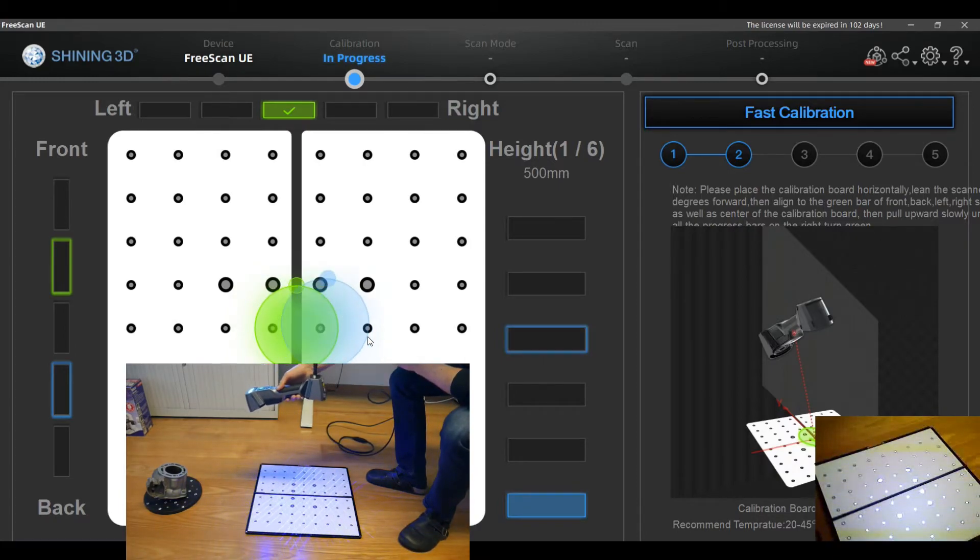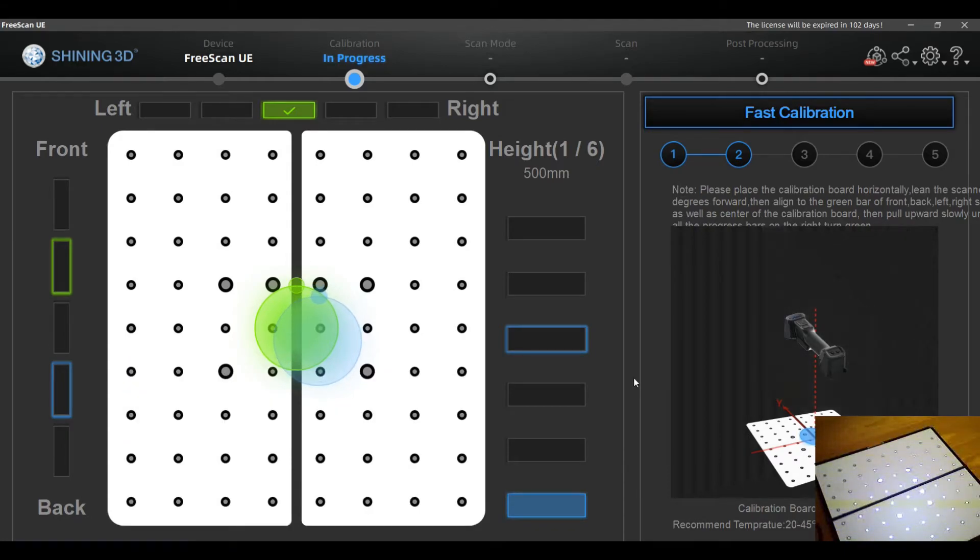This time you have to turn the scanner about 20 degrees to the front, as shown in the animation. You have to keep it at that angle and then move in a bow-like motion as shown.